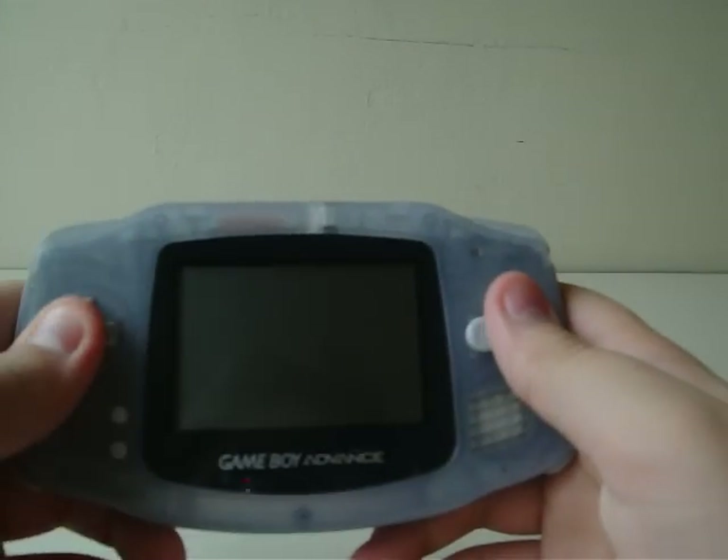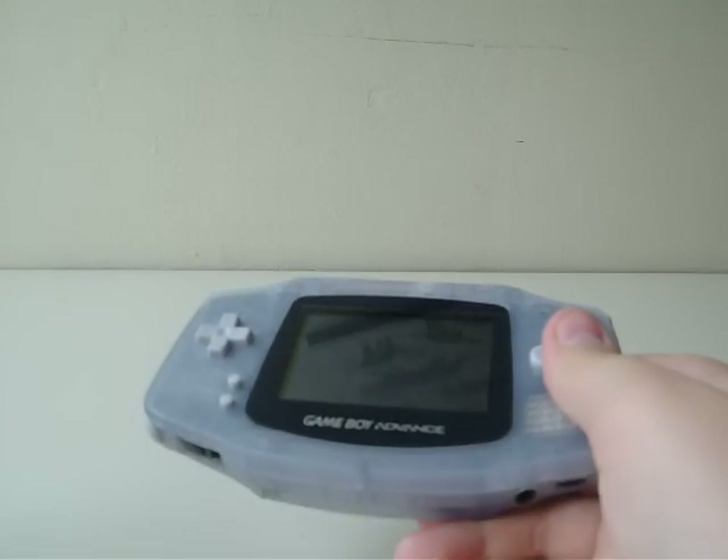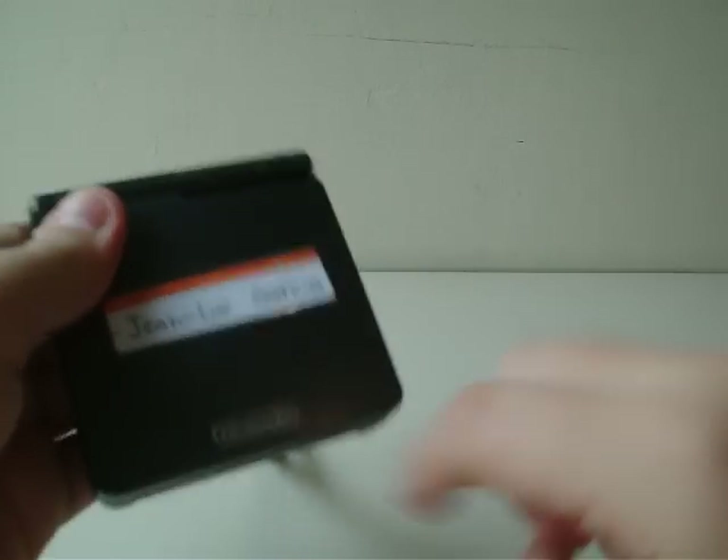Hello everybody, this is LukeGodzillaFan. In my previous video, I said I was going to make a video showing gameplay of me playing my Game Boy Advance. Well, guess what? That is not going to happen. Why? Because I finally got a Game Boy Advance SP.